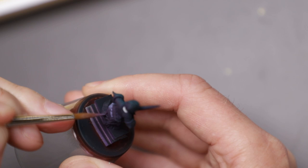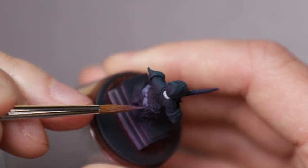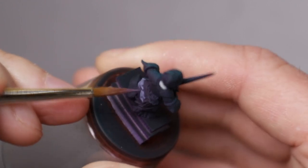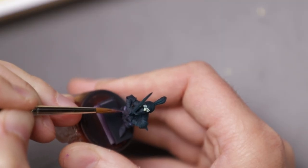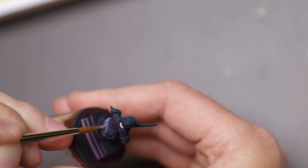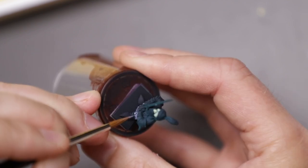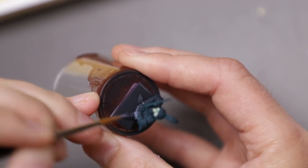Before moving on to the armor, I painted up the cloth around the bottom. To create a cooler purple, I started mixing in some of that bright pale green into the purple, which looked pretty good, so I went with it. This cool purple fit in without drawing too much attention from the armor and the face — the real center points of this little fella.